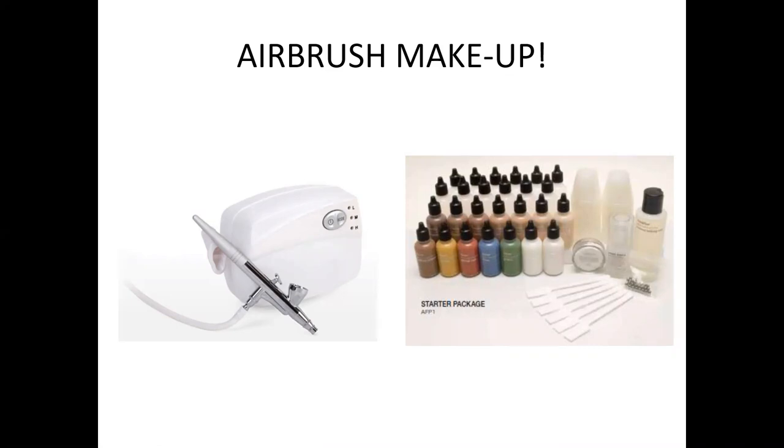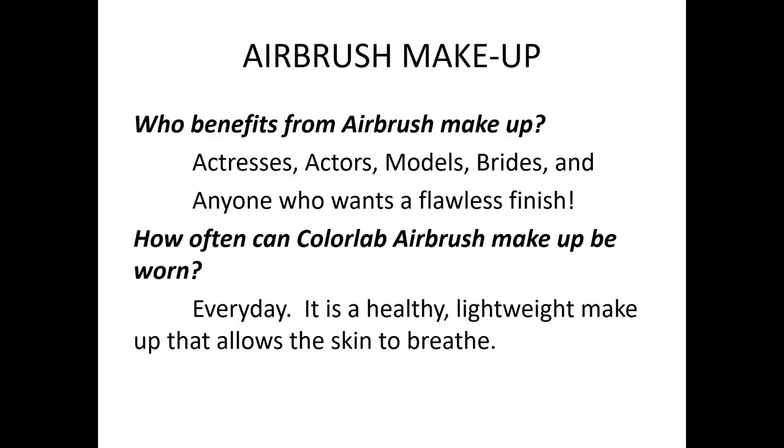Let's go through some product knowledge — more about how to use your airbrush gun and some do's and don'ts, and who can benefit from airbrush. Actresses, actors, models, brides — really anyone who wants a flawless finish.